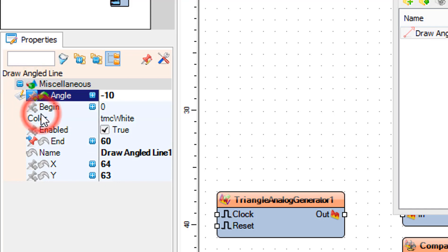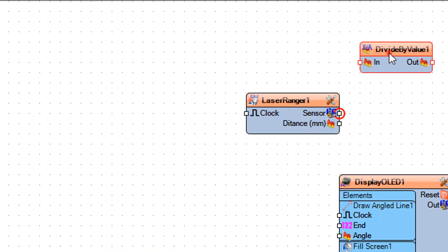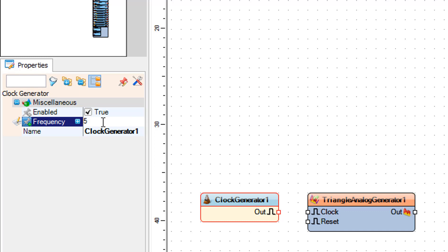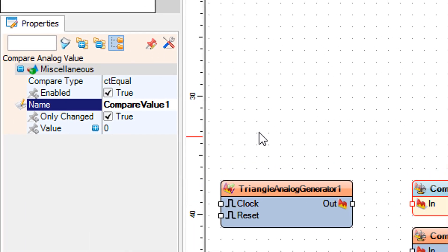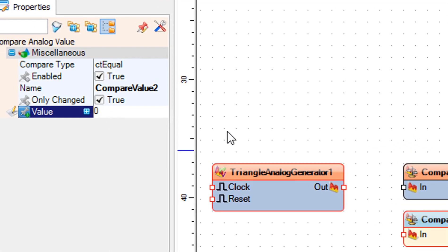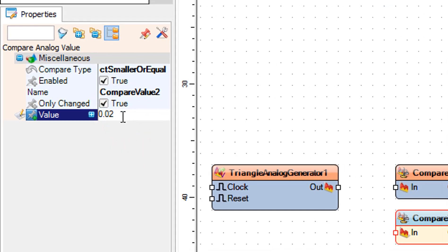In the elements window, drag Fill Screen to the left, then close the elements window. Select Divide By Value 1 and in the properties window set Value to 2. Select Clock Generator 1 and set Frequency to 5. Select Triangle Analog Generator 1 and set Frequency to 0.1. Select Compare Value 1 and set Compare Type to CT Bigger Or Equal and Value to 0.98. Select Compare Value 2 and set Compare Type to CT Smaller Or Equal and Value to 0.02.